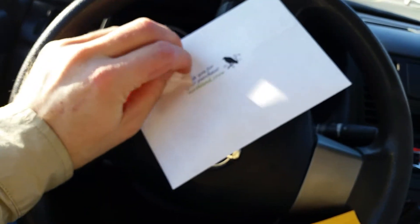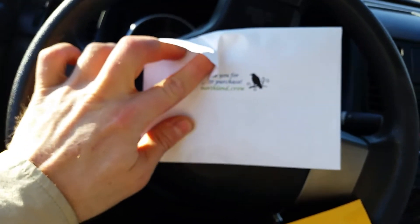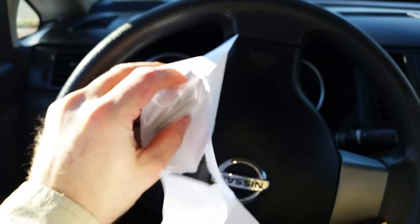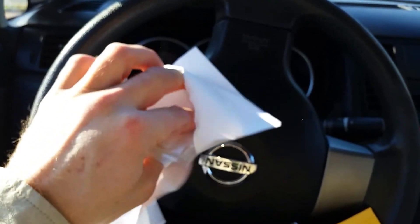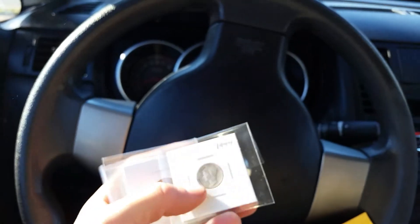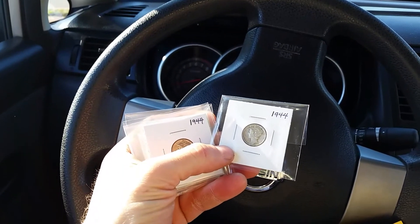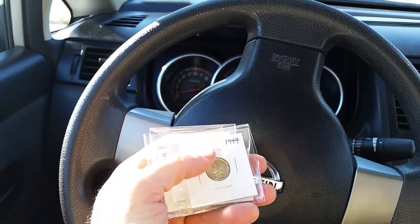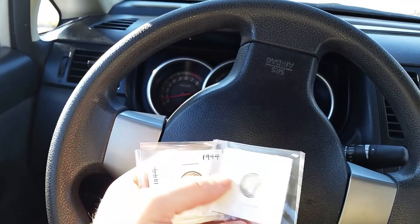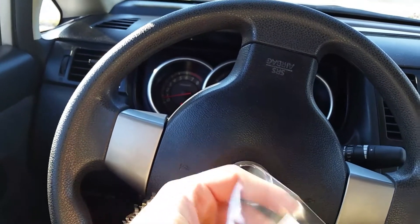I bet it's going to be beautiful. It always is when it involves coins. So look what we have here. Now there's two of these. The first one contains a 1944 Mercury Dime, another 1944 Mercury Dime, a third, a fourth, a fifth, and a sixth 1944 Mercury Dime.